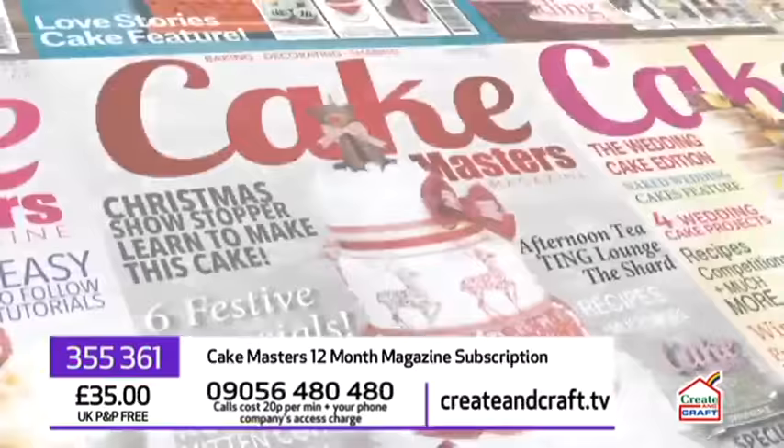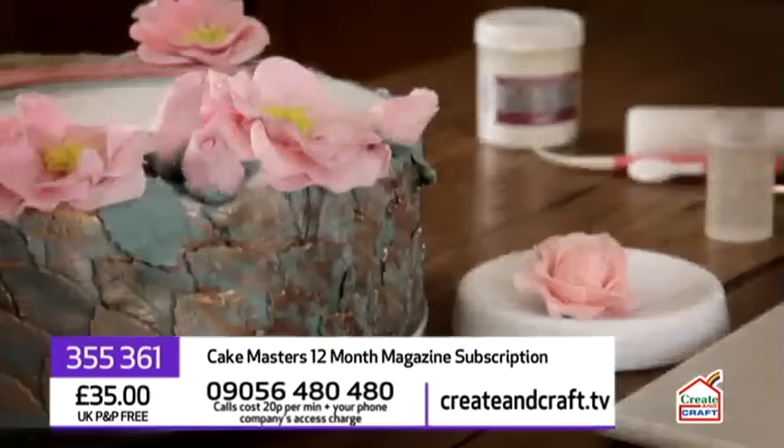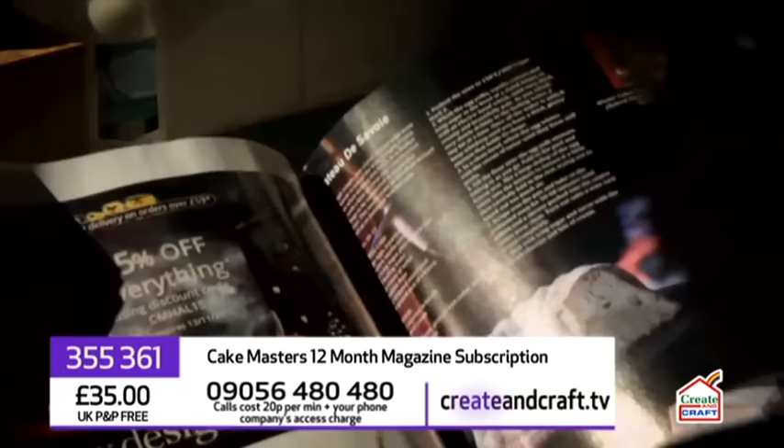You can order your 12-month subscription to Cake Masters magazine right here for just £35 with free UK P&P. To order your 12-month subscription, either visit createandcraft.tv or call 09056 480 and quote the item number on your screen.